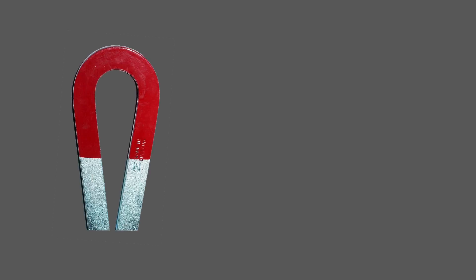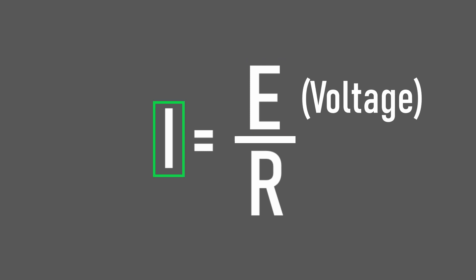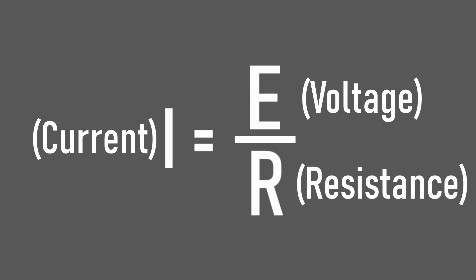If we want a more powerful magnetic field — achieved through more current — how can we increase the current? There are two main ways. This equation determines the current we can achieve. E, which stands for electromotive force, is just a fancy name for voltage. I, which is thought to have meant intensity, is just a fancy name for current. And then there's R, which actually makes sense and just represents resistance. These three things come together to form this equation: current is voltage divided by resistance.